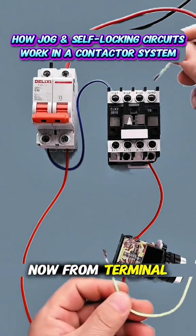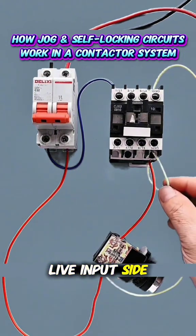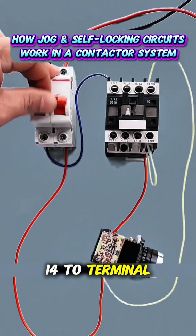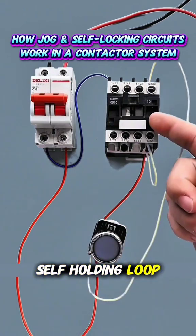From terminal NO13 of the contactor, draw a wire back to the live input side. Connect NO14 to terminal A2. After power is applied, pressing the button will create a self-holding loop.